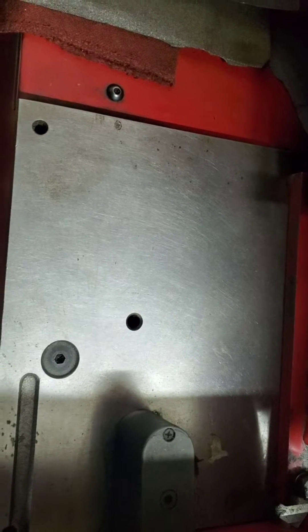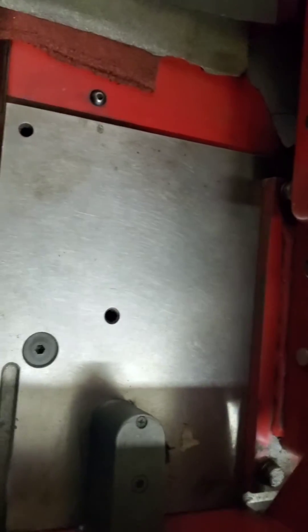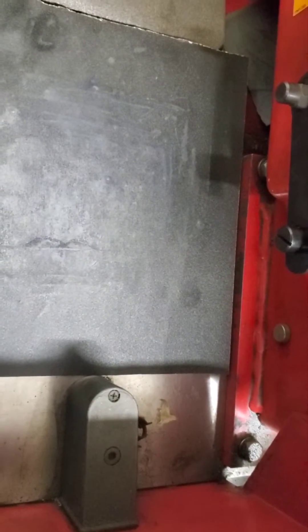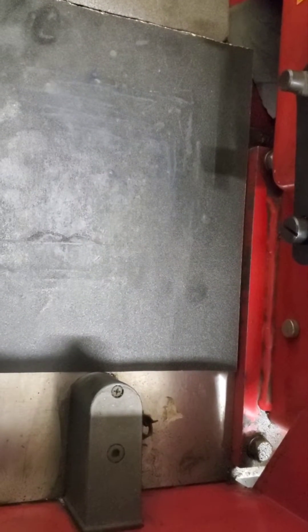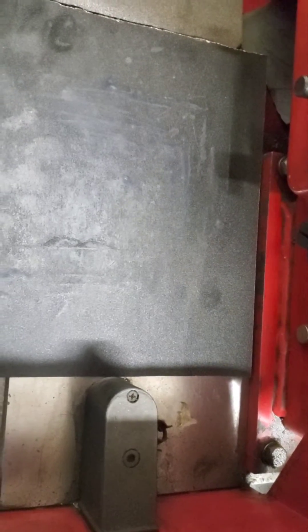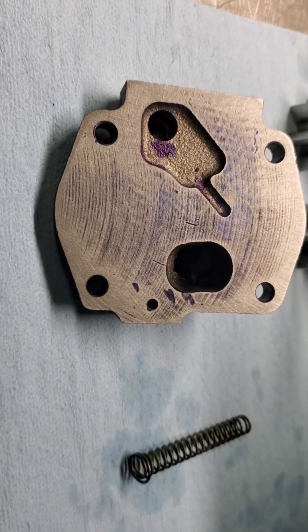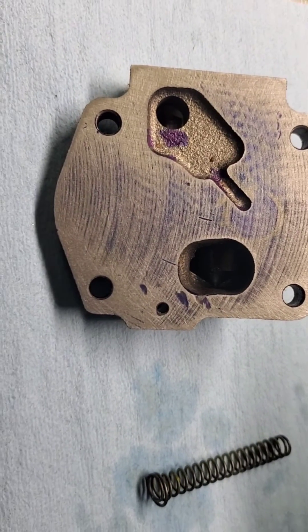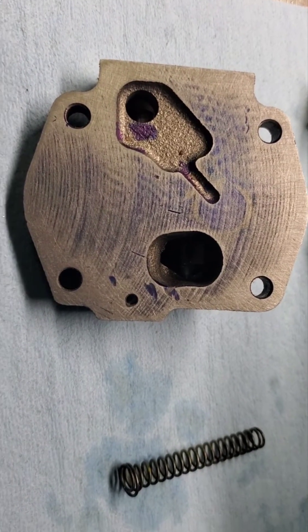This is where we hard lap the covers, bases, and gears. Notice that this is a precision ground surface. We put on some wet or dry sandpaper and lap the cover in. After several lapping attempts, you can still see the factory machining marks. The blue indicates the low areas, and we're not trying to remove all the machine marks — we want to leave some for oil retention.